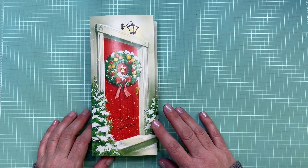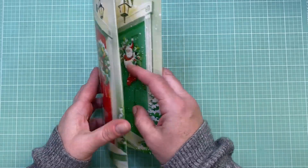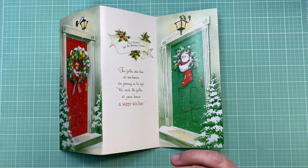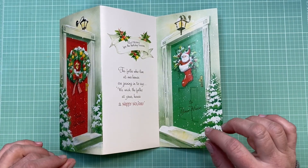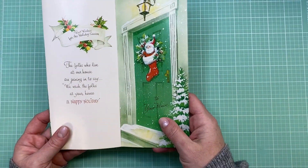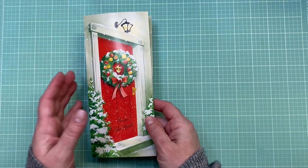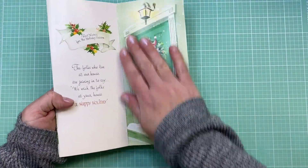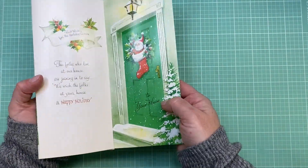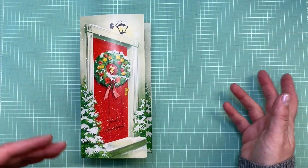Hi everyone and welcome back to my channel. I was recently at an antique shop and I found these vintage trifold Christmas cards - a huge stack of them. I knew I wanted to do a little journaling project with them. I'm going to show you today how to do this; it's very easy. I love the size because it's kind of like a traveler's notebook size, so I was thinking I would put some pages in on this side and then on this side.